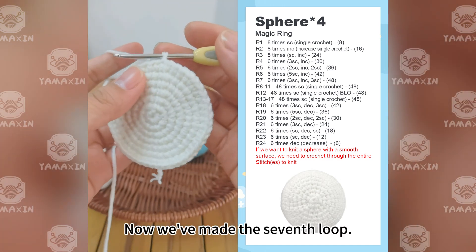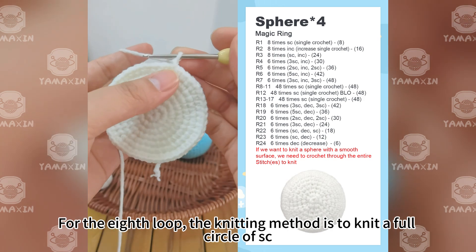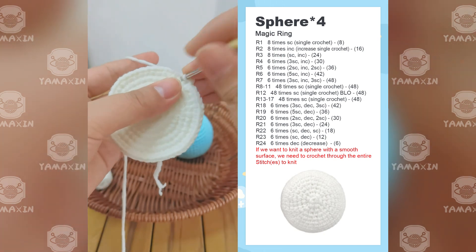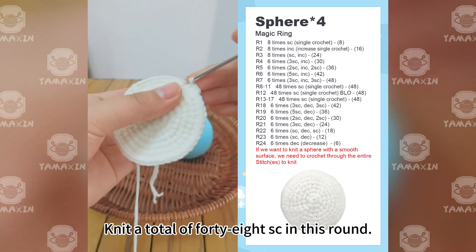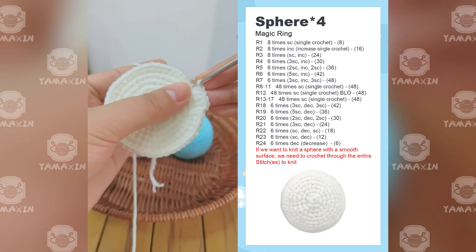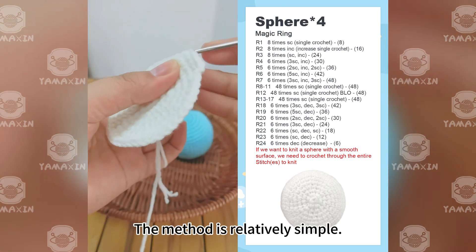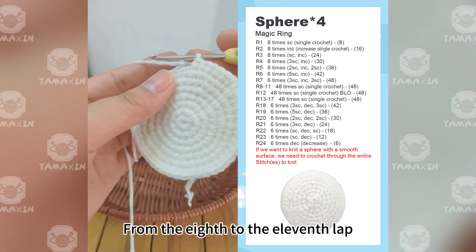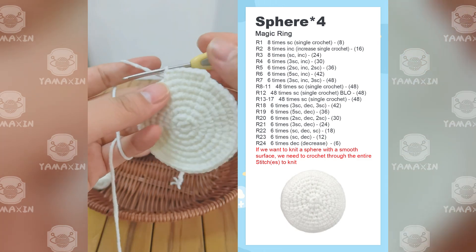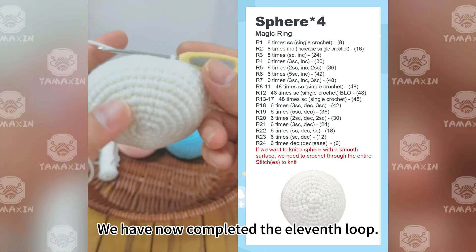For the eighth round, knit a full circle of SC — one SC in each stitch, for a total of 48 SC in this round. The method is relatively simple. From the eighth through the eleventh round, weave 48 SC on each round. Finish these rounds on your own. We have now completed the eleventh round.